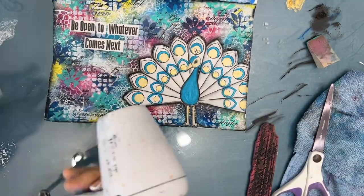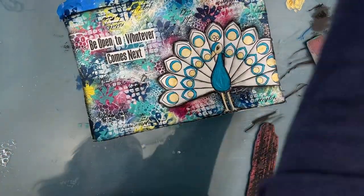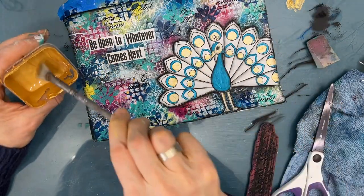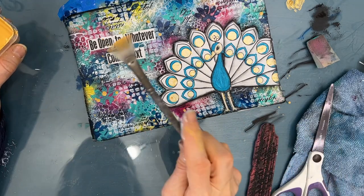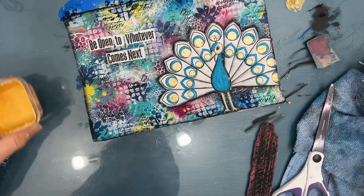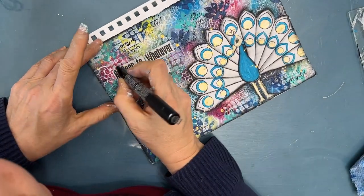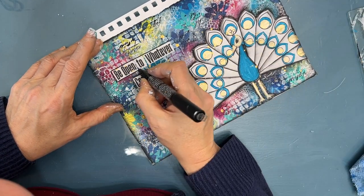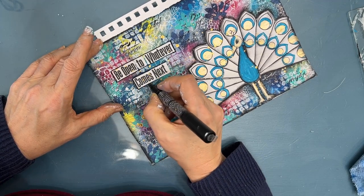Once everything is dry — it's me, I had to splatter with gold. Then I dry it, and I'll take off the tape that I have that just keeps the coils clean. Grab my Posca pen and I'm just outlining the sentiment. And that brings us to the end of this art journal page.